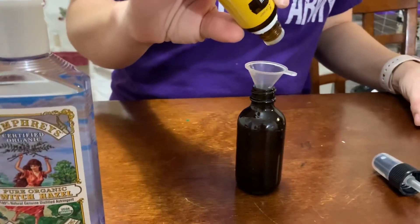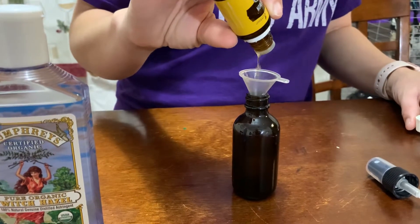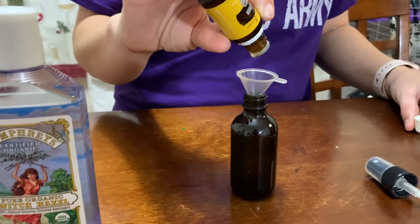Counting out 20 drops of the first essential oil into the bottle using the funnel.